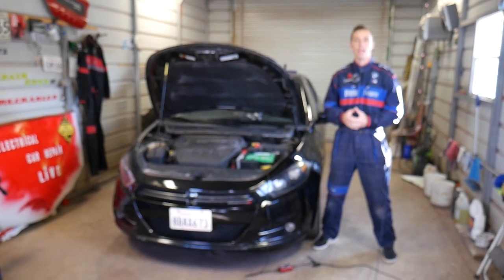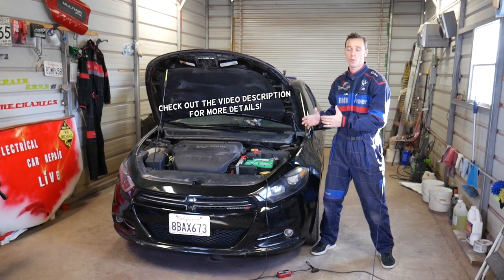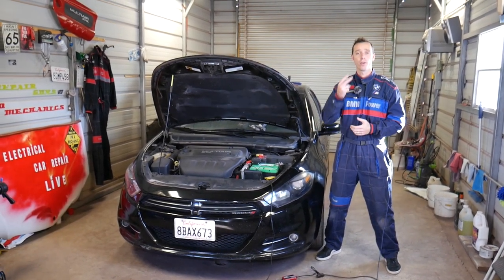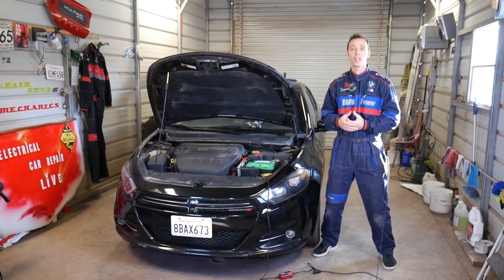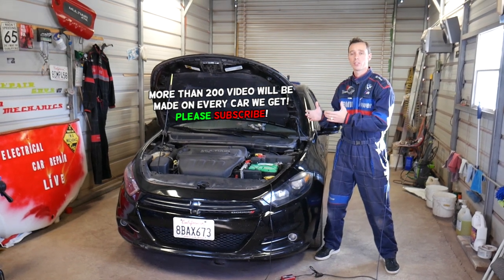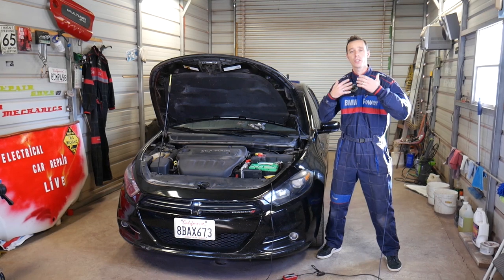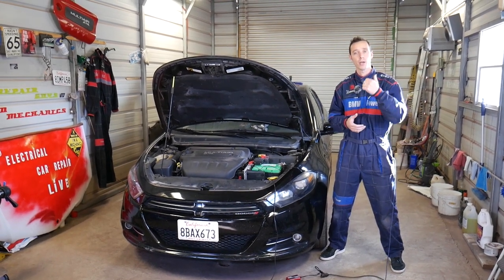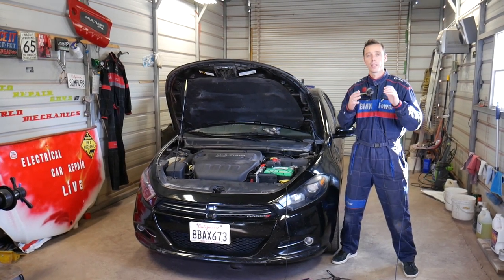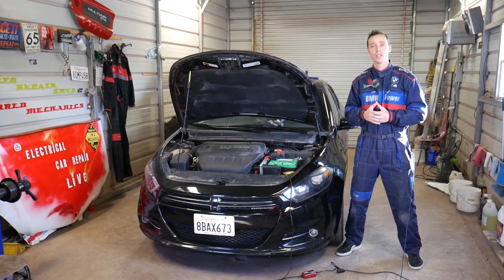Hey guys, welcome back to Electrical Car Repair Live. Thank you guys for watching and subscribing to the channel. In today's video we'll be working on a Dodge Dart, but what we'll be doing may actually work on the Chrysler 200 as well, because both vehicles share the same platform and many parts will be interchangeable. Our mission here at the shop is to save you guys as much money as we can, so please subscribe to the channel and like the video. In today's video we'll show you how to remove and replace blower motor fan resistors.